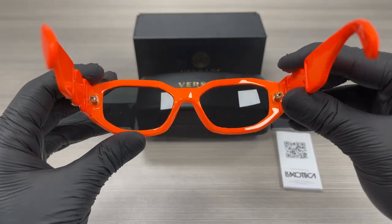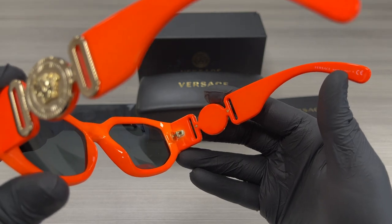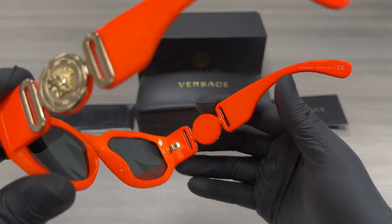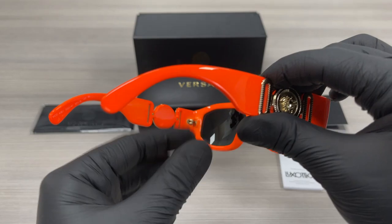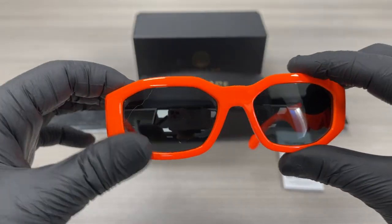This is the inside of the frame. This frame is made in Italy, and this is the shown number. The other side of the temple is the same. The lenses are a gray color.